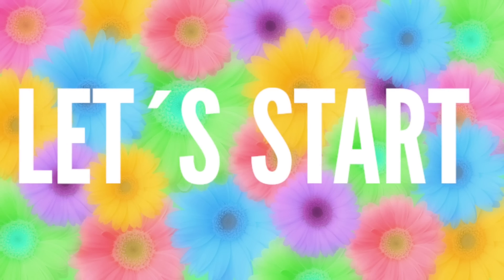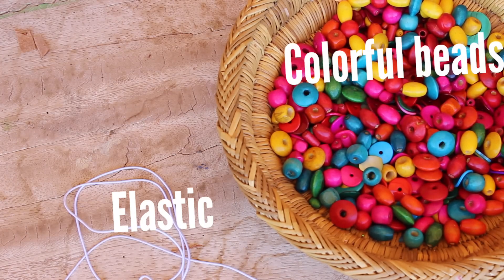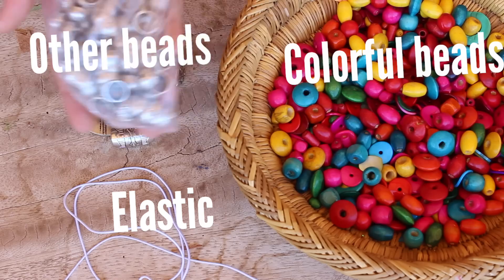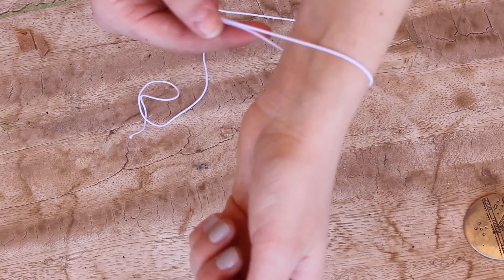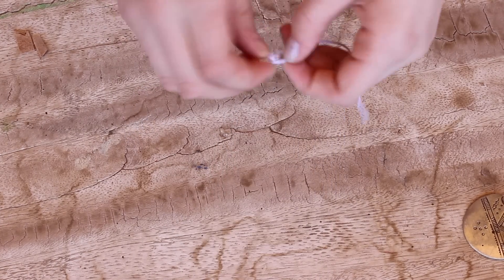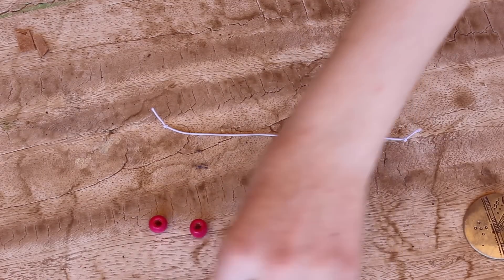So to make this summer inspired bracelet, you're first going to need some colorful beads. You're also going to need some elastic, and lastly some other beads — I chose these really cool silver ones. Before you start, measure out how much elastic you need, then tie a knot on one side so the beads won't fall out.